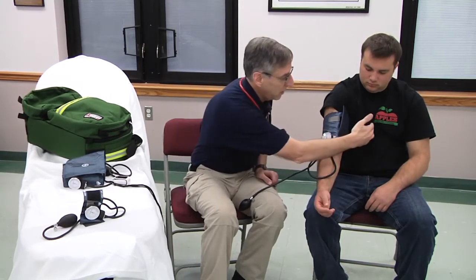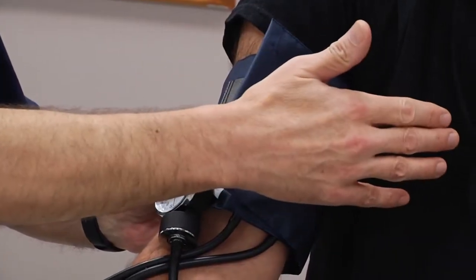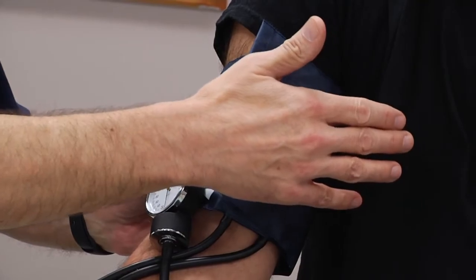Where the arm is positioned while you're taking the blood pressure is the second potential cause of error in blood pressure measurement. The extremity that you're measuring the pressure in needs to be at mid-heart level — this cuff needs to be right at the position of the middle of the patient's heart.